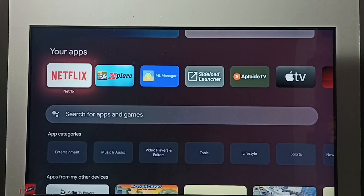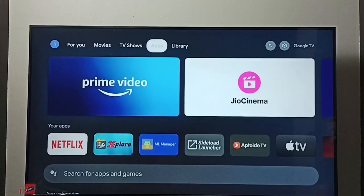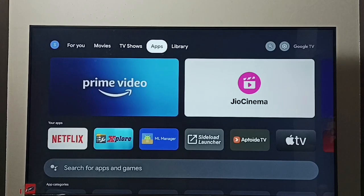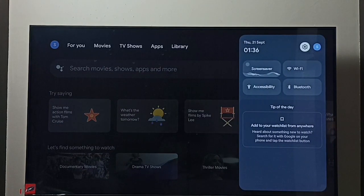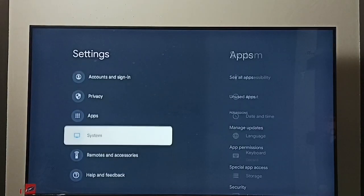Hi friends, this video shows how to turn on or off safe mode. First I will show you how to turn on safe mode. Go to settings, select the settings icon, go to system.